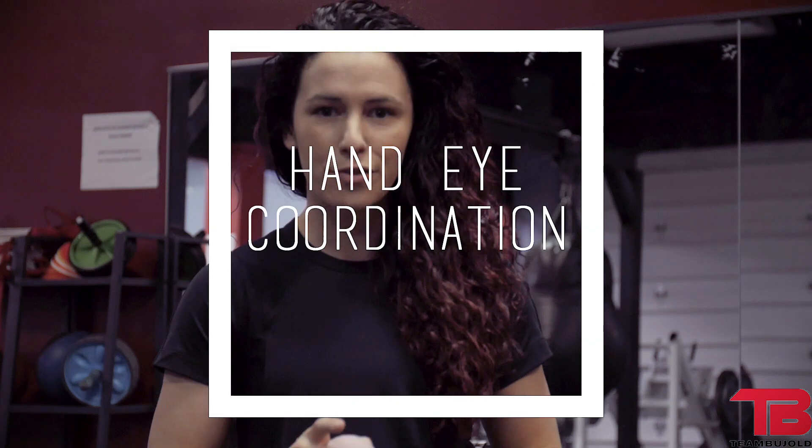Hey guys, thanks for tuning in. The drill we're going to work on today is going to be working on hand-eye coordination and footwork. Before we get started, let me show you what that's going to look like.